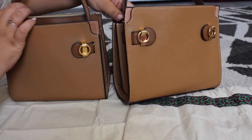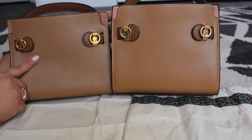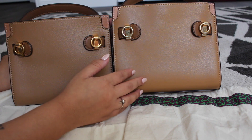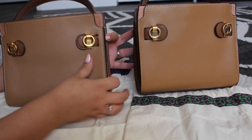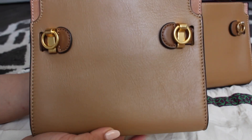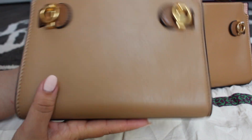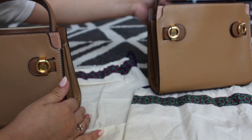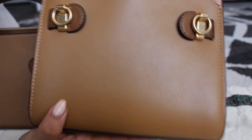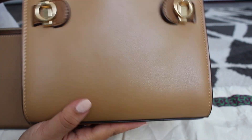The back of the bags look extremely similar. Again, the only thing you'll really notice is the grain and natural characteristics of the leather in the real bag versus the fake. The fake one looks extremely perfect. Some smooth leathers are like that, but this bag in particular shows off its natural characteristics. The fake one honestly reminds me of a bag you'd buy from Target — super cute and cheap but not real leather.